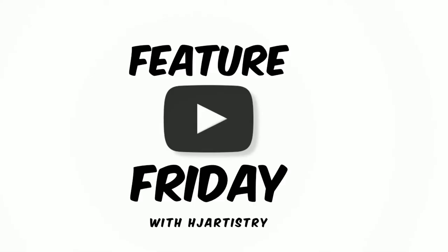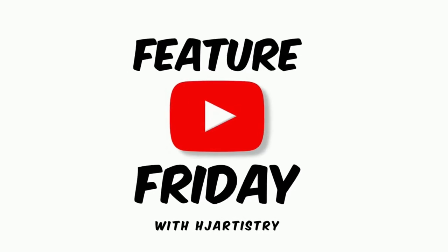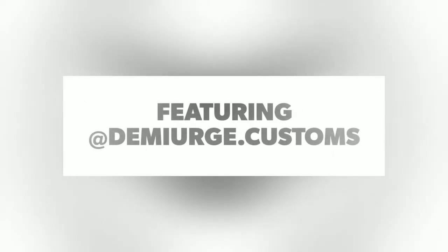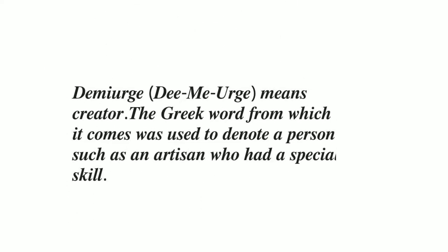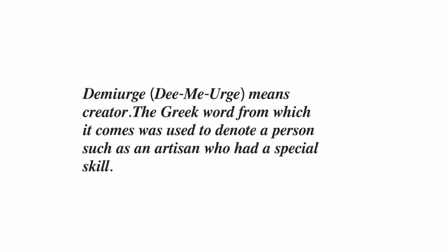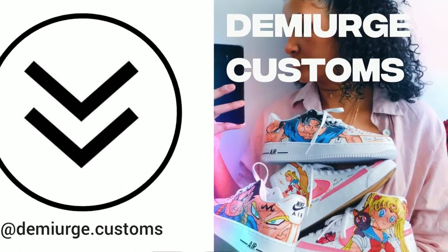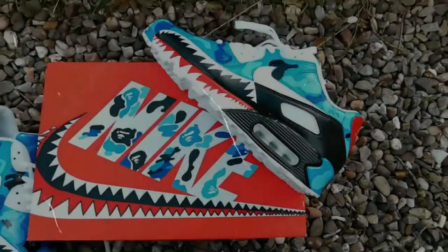How's it going guys? H.J. here and we are doing Feature Friday where I will be featuring an artist who is not me. Featuring Demiurge.Customs on Instagram. So if you'd like to order some work from her, you could check her out at Demiurge.Customs on Instagram. And Robin is very talented — I'll be showing you her work right now.